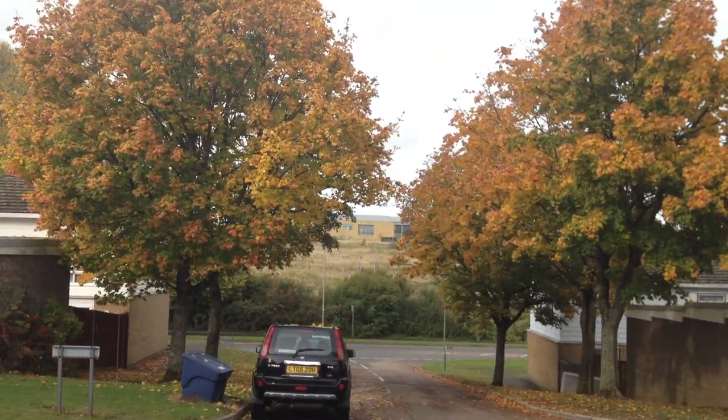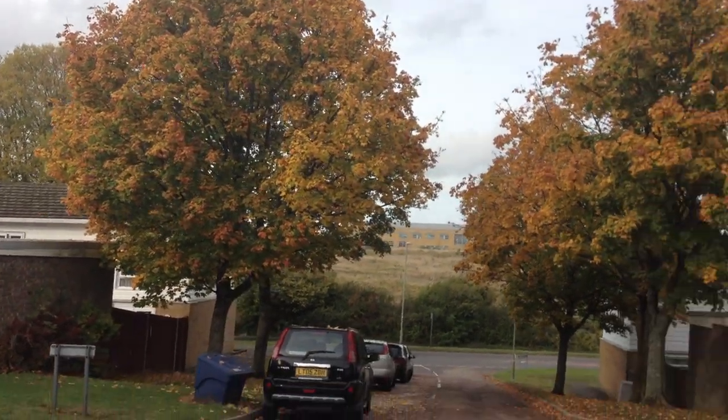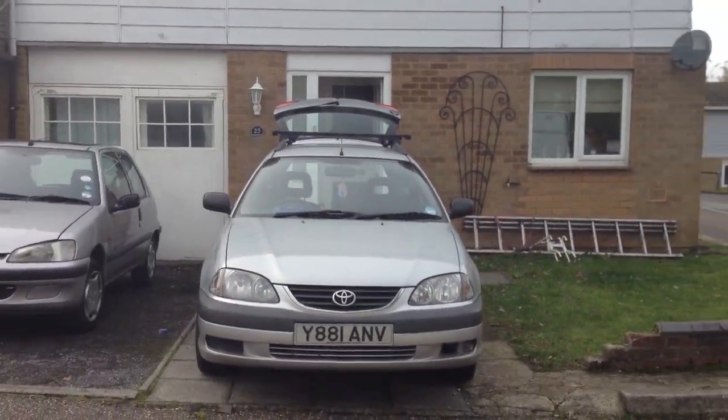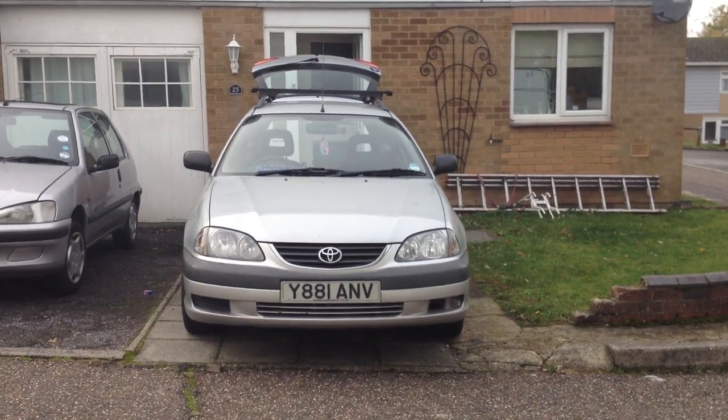These trees have been looking really good. I've got to get out the next day or so and do some photography work. There's a bad little Toyota with the D4D.